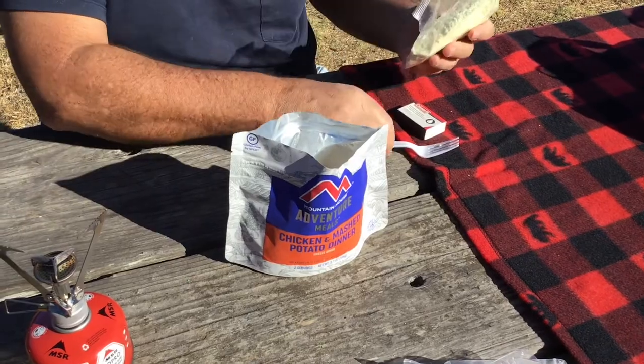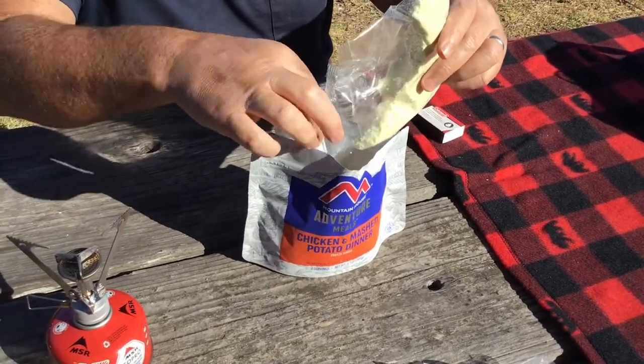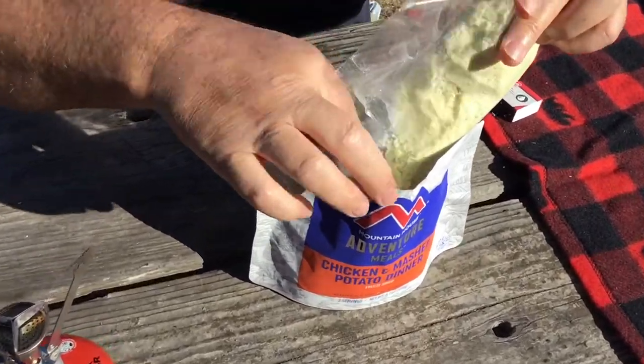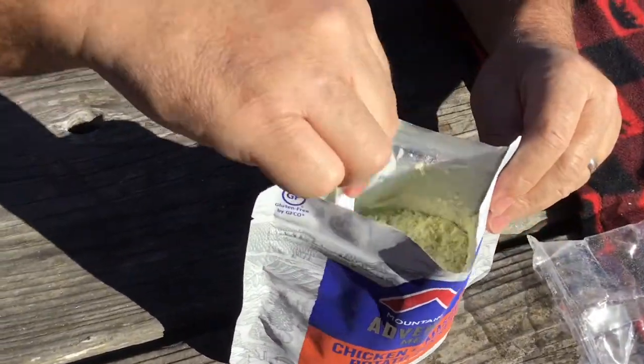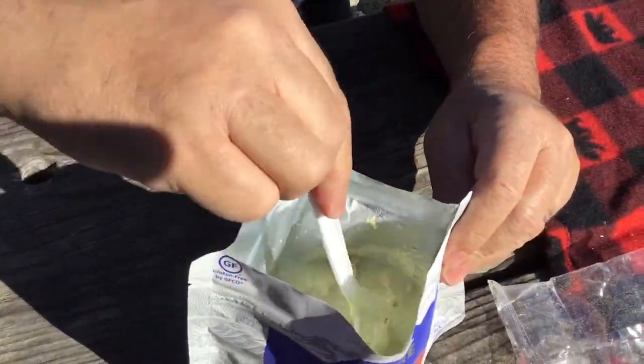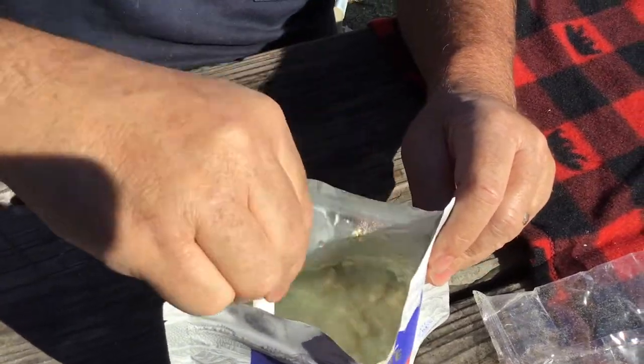Let's get our potatoes in there and let those get rehydrated. Pretty soon we'll have a winner-winner chicken dinner here, hopefully.